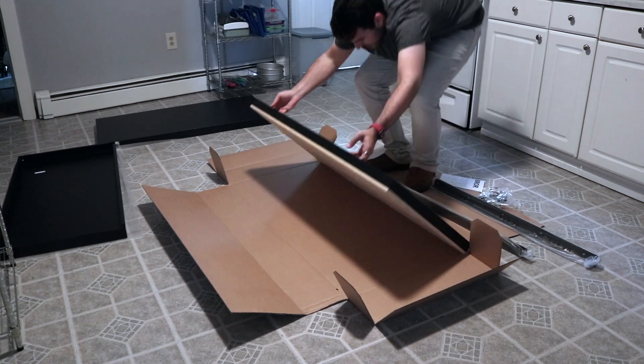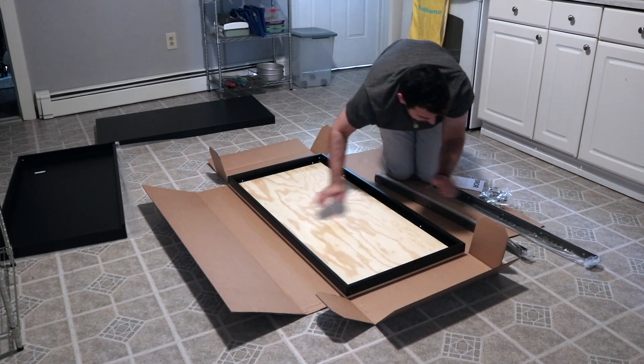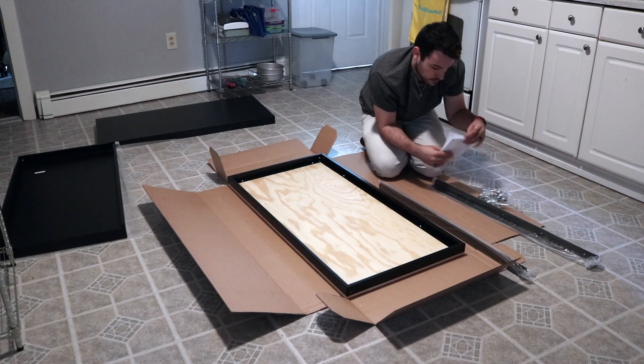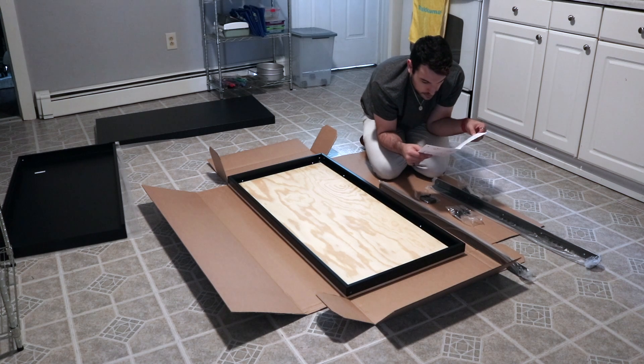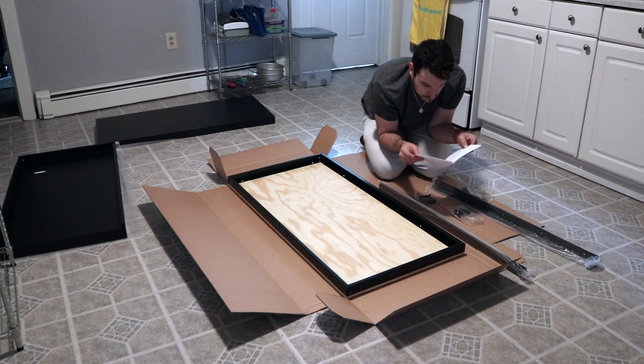Hopefully this goes well. So I want to put the legs on first, and then the shelves. What are these for though? I ain't even confused. What do those do? Where'd they go though? Oh, they go on the legs.